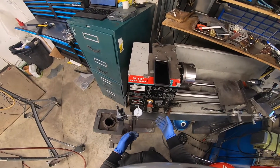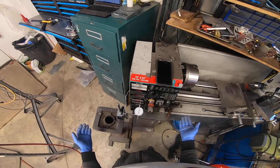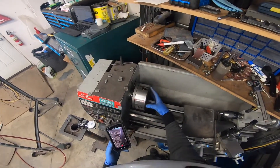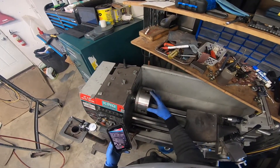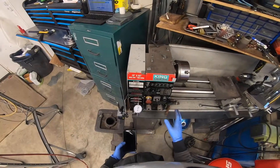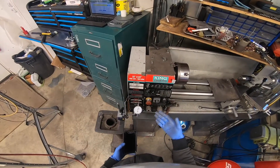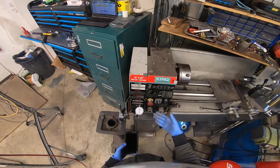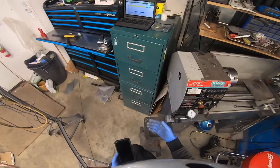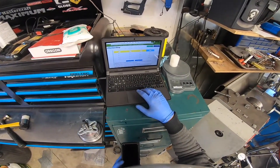I've removed the jaws from my chuck because their positioning will affect the balance of the chuck, and I want to balance the chuck itself. This whole setup would basically be useless without the program, because I don't have the mathematics skills or know-how to do this. So I'll take a walk over to my computer right now and show you how this is done.